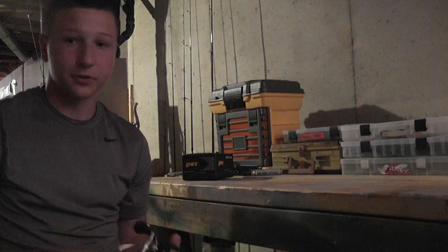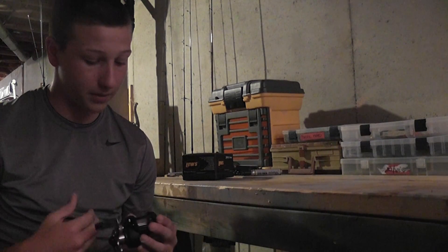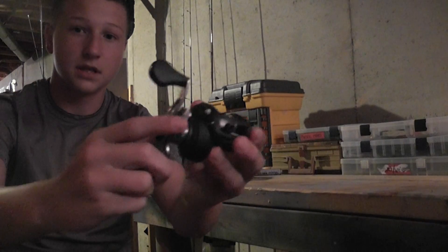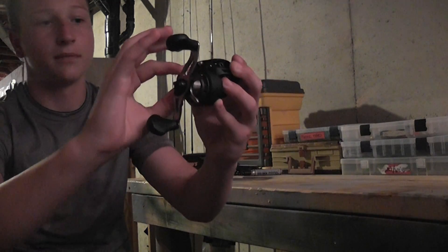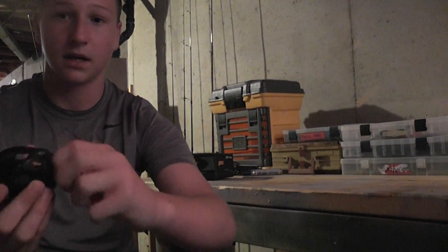I've had the opportunity to fish with this quite a bit, and all I can say about this reel is wow. Smooth cast, nice drag system. You can see it clicks right here. The spool control has a nice magnetic system.